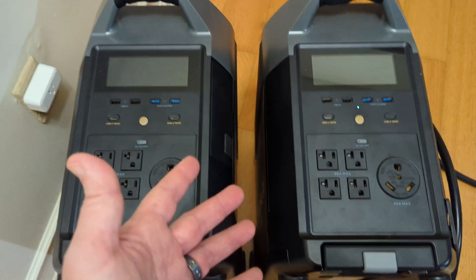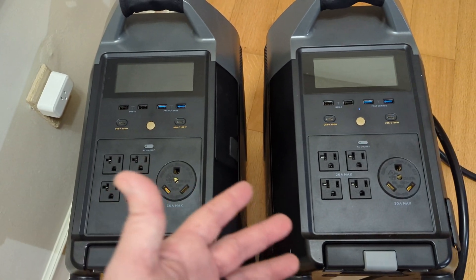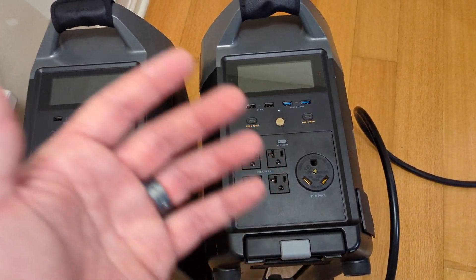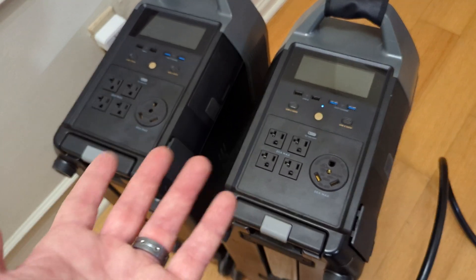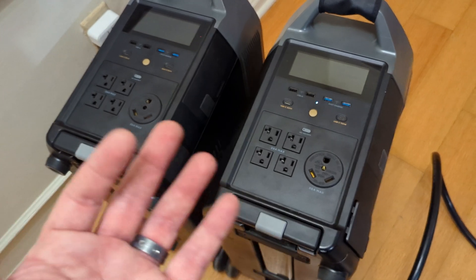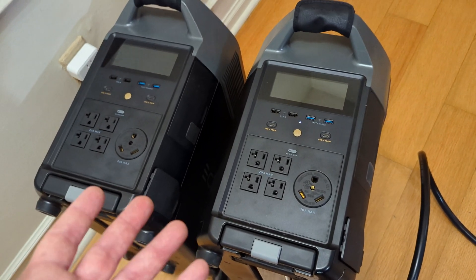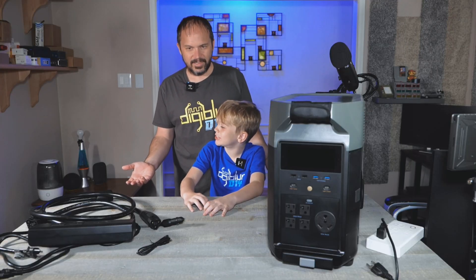So all in all, not a bad little setup if you need something with batteries. It allows you to still pull these and be portable — move them and still use them for the house, use them for camping if you had a camper. Kind of a dual-use deal, and you still have something available in that time of emergency, but yet you can still get some use away from the house, unlike something that was permanently installed.